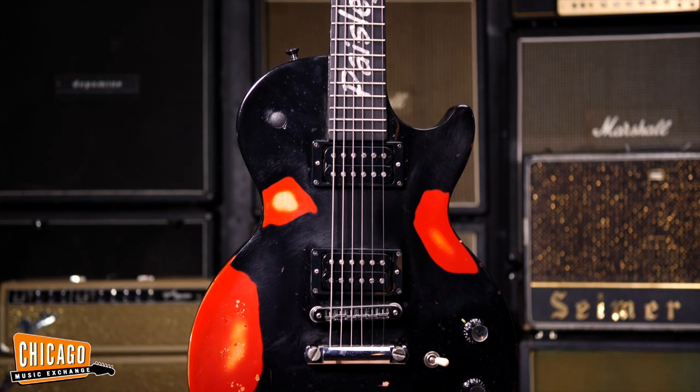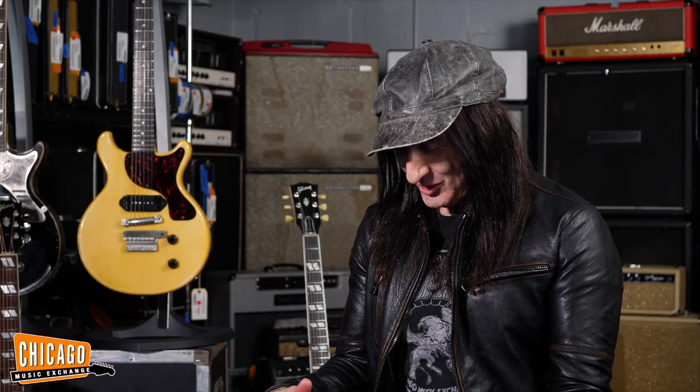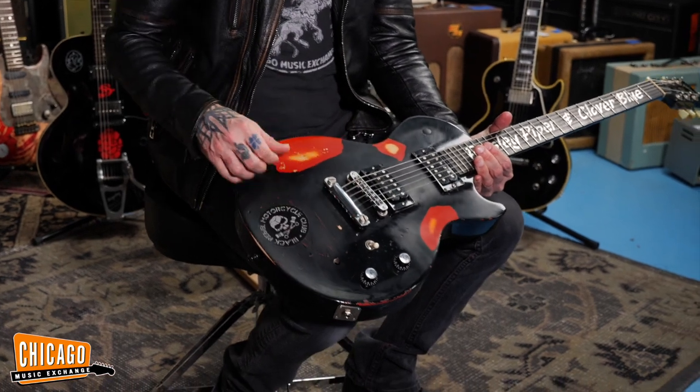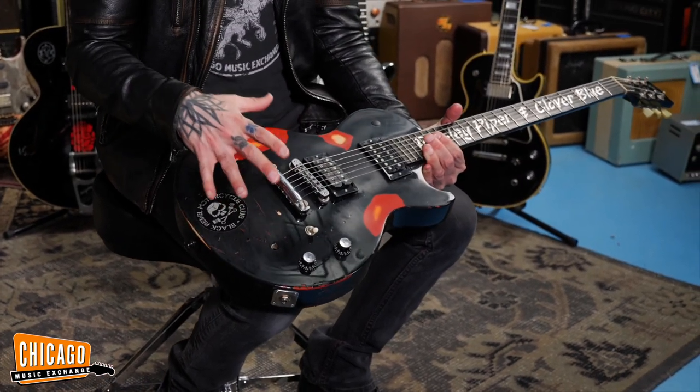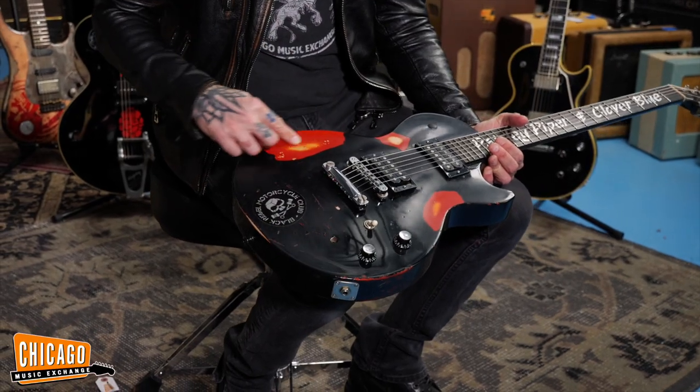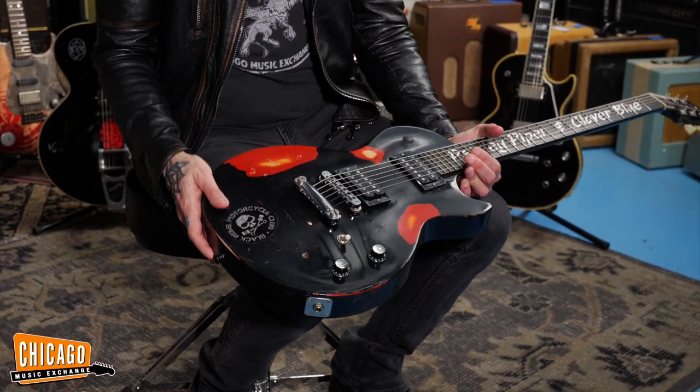Then we were at rehearsal, took the back plate off, and I'm like — they just shot over the red. So we got to take all the hardware off. So we did, and we dragged it around the parking lot for a while and then sanded it. Because it was all shiny black, we did the toothpaste and distressed it and rubbed through to the red. And yeah, I think it looks cool now.